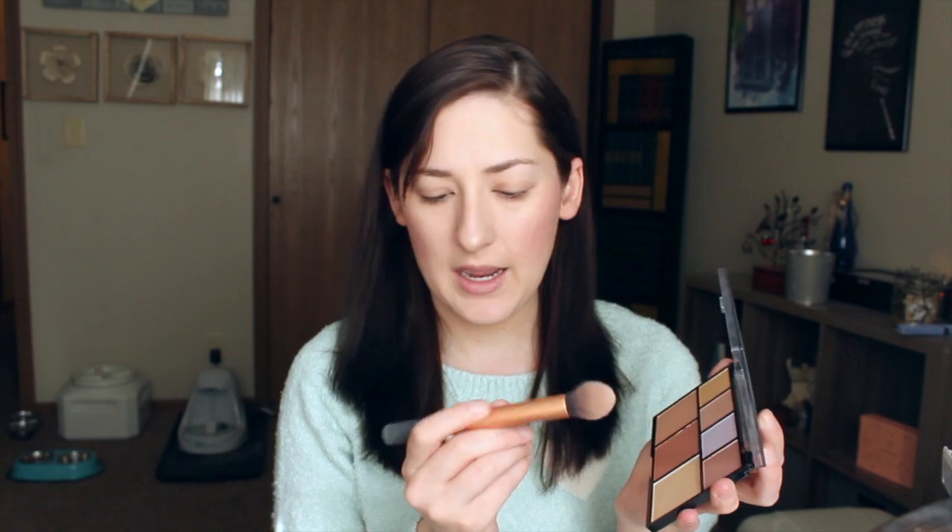Then I'm going to go in with the highlighter. This is the Benefit What's Up highlighter and I'm still trying to use this thing up. I'm going to go along my cheekbones, down the bridge of my nose, and then right under my Cupid's bow, and then I blend that in with my fingers. I also have this NYX Stroke of Genius palette — it's got a bunch of highlighters in it and so far I like it for the most part. I'm going to go in with just this lilac colored one and my Real Techniques Contour brush and run that along the high points where I just did my highlighter, to kind of set it with a powder as well.